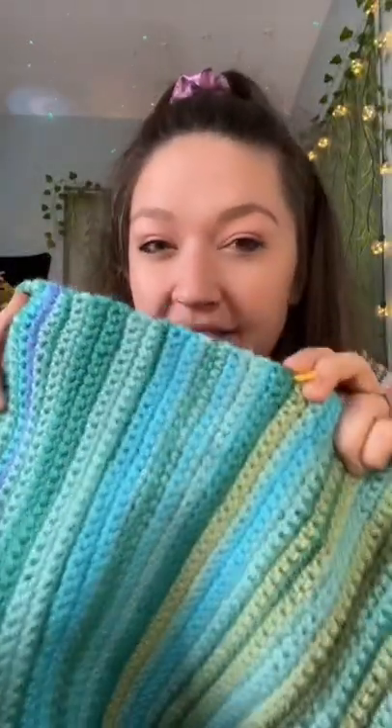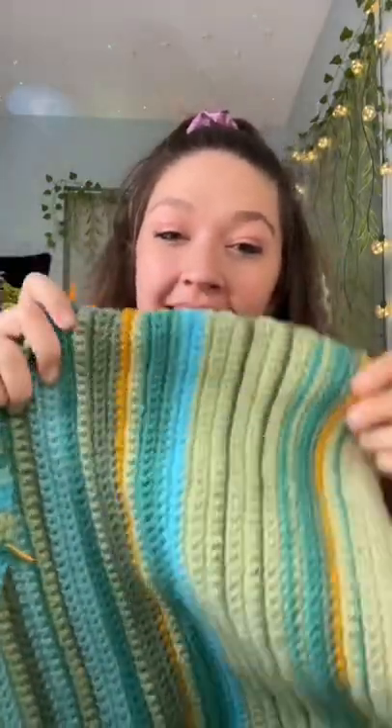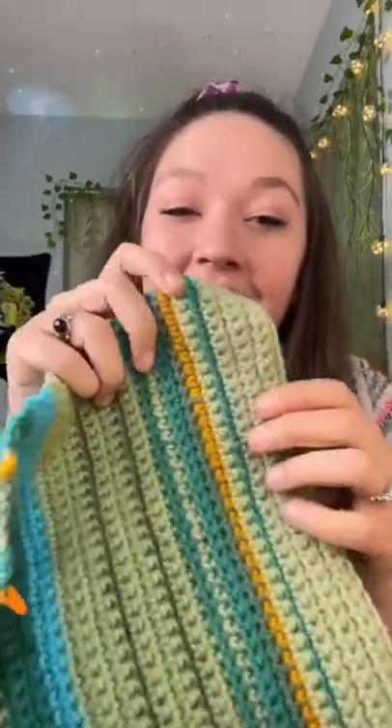I've been using these little markers to separate the months, so I can show you that this was my month of January, this was February, this was March, and right here is the beginning of April. Hit follow if you want to see how it turns out.